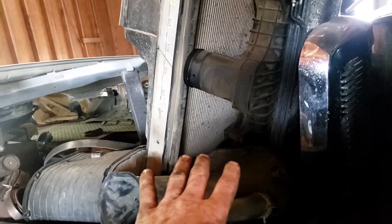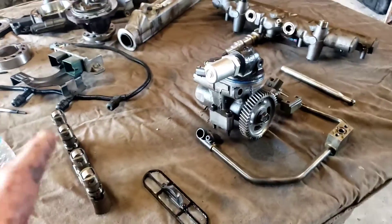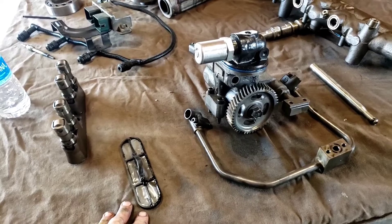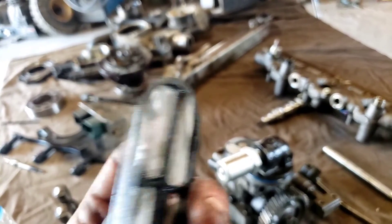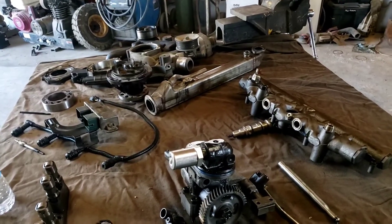Everything I take off the engine before I pull it goes in the back of the truck, and once I pull the engine, everything goes on a shelving system so I can empty it out as I build the engine and put it back in. I also want to show you this screen — it sets underneath your oil cooler, which is also a fail point. If it gets plugged up that can be a problem, and if you look right here the screen's broken, so it has to be replaced. Anytime you do the oil cooler, just go ahead and replace that screen. So there are the common fail points on this engine.